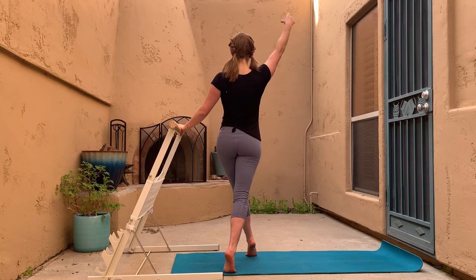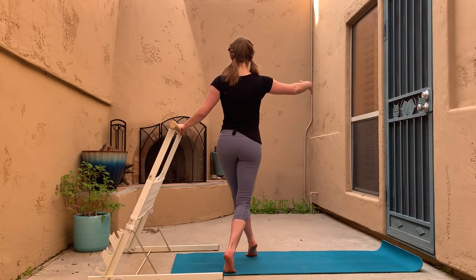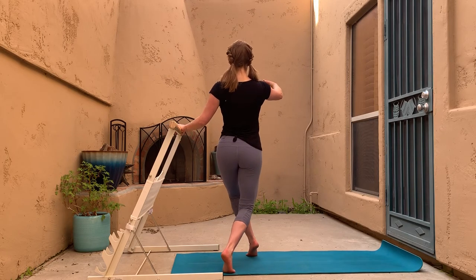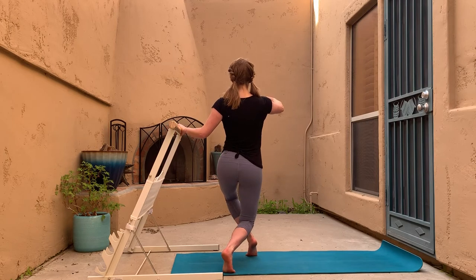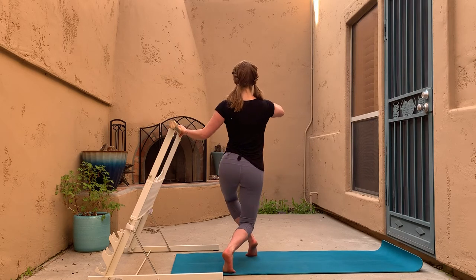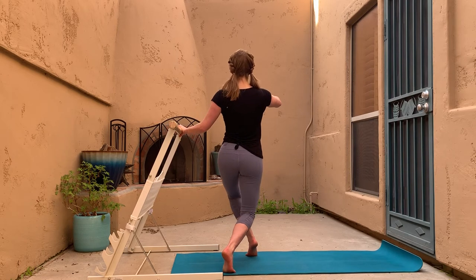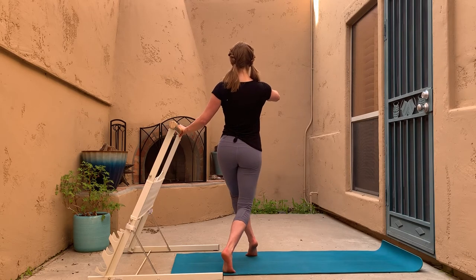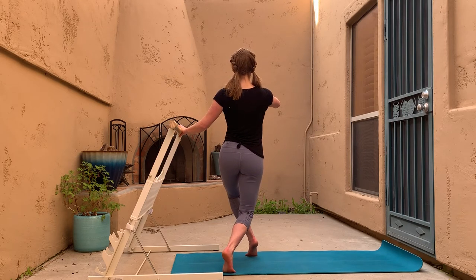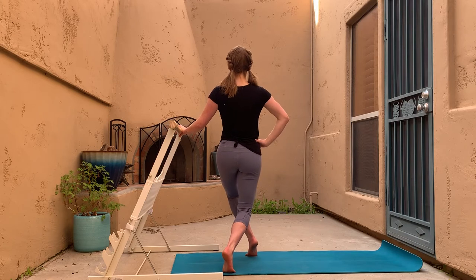Let's take it half range: just halfway up, all the way down, halfway up, all the way down. When I say 'all the way' that's whatever it means to you — we're just using it as a frame of reference. Those little one-inch pulses are next. Make sure we're still staying upright with the torso — watching that proud dancer's posture.